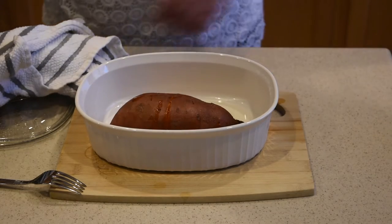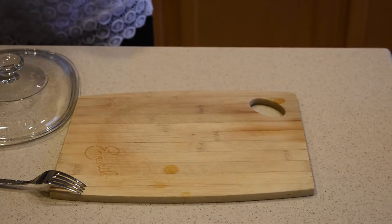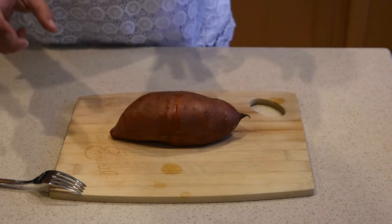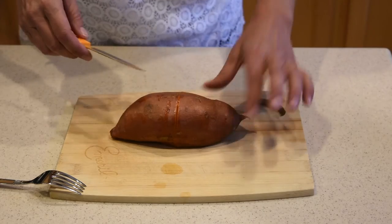Oh my god, that's fantastic! So I'm gonna take it off — oh, that's hot, hot, hot, hot, hot. I'm gonna put it on the cutting board. You will see how easy it is to peel it. I'm assuming it's super hot right now — oh man, it is hot.